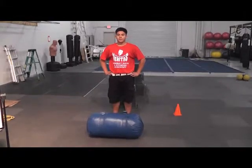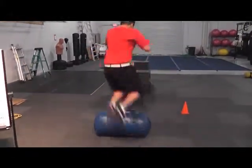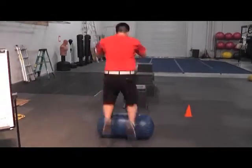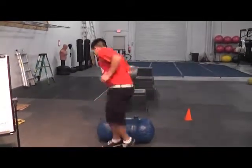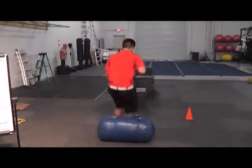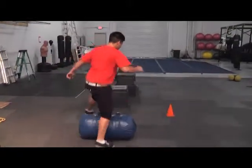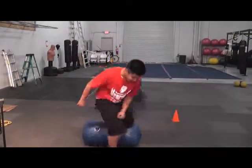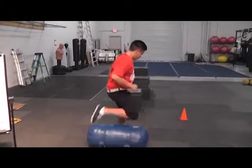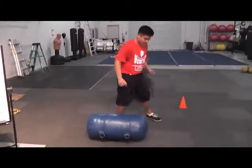Station six is bag hops — continuous motion for two to three minutes depending on how long you want to go, jumping over back and forth. You can also do one leg over at a time going sideways if you want. That's a little less intense. Or you can do both feet if you want to go harder. And that is station six.